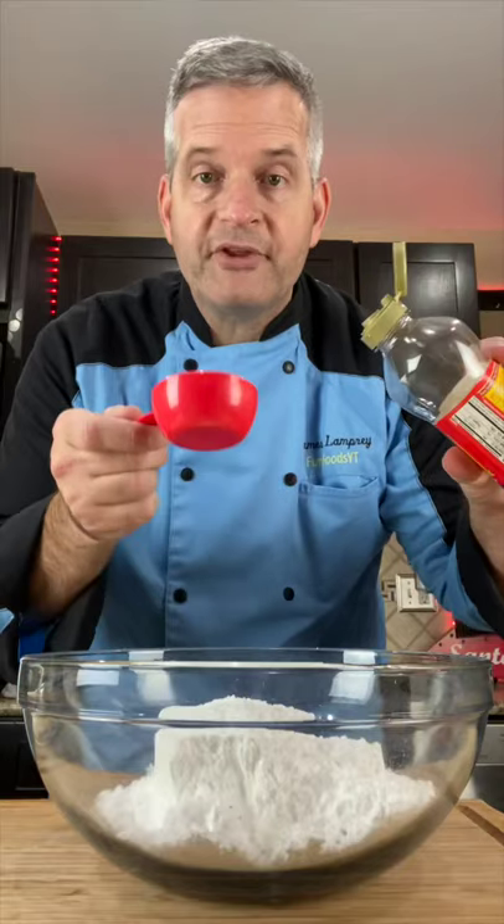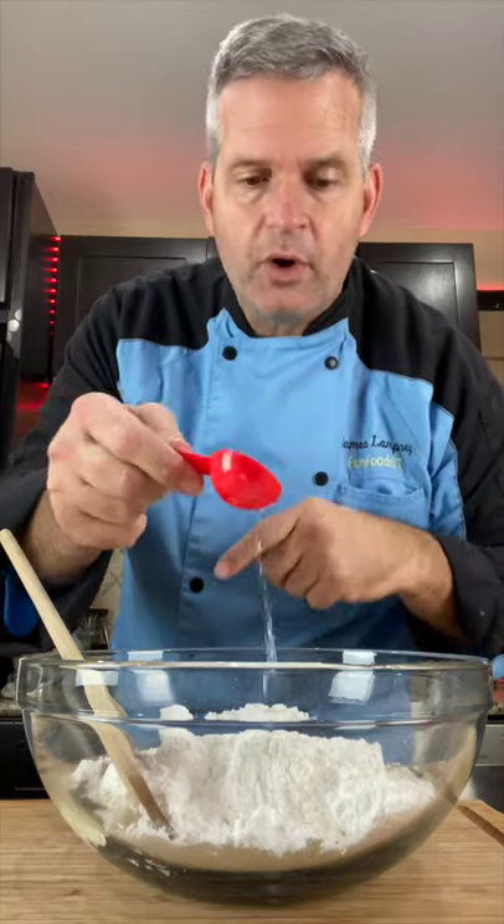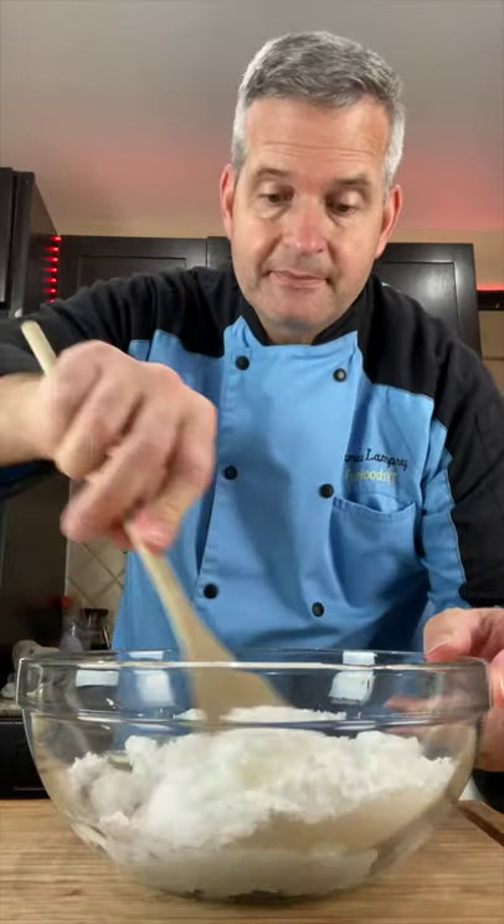When they come out of the oven, let them cool completely. Now for the icing: two cups of powdered sugar, one-fourth cup of light corn syrup, one teaspoon of almond extract or vanilla. Start off with two tablespoons of water and add more as you need it. Mix — there we go.